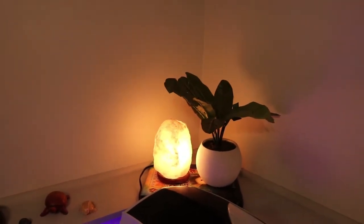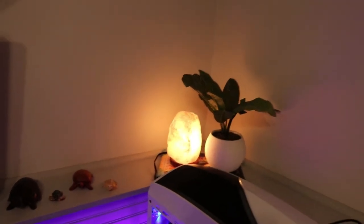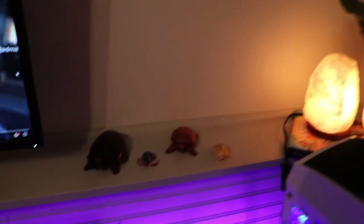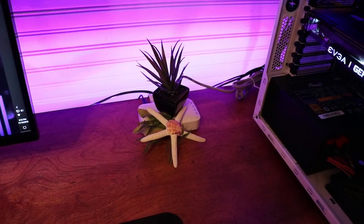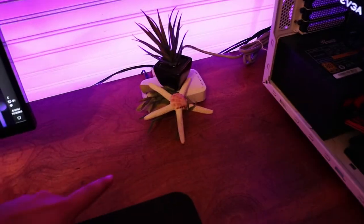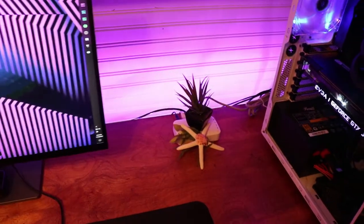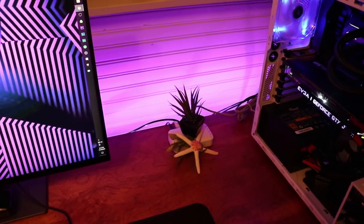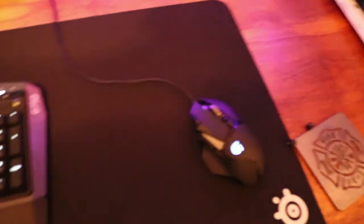Over in the corner you've gotta have your little house plant — it's fake — with a salt lamp, because salt lamps help clean the air and put off good vibes. I've got my little turtle family because turtles are awesome and I love sea life. I've cleverly hidden my Netgear Gigabit switch behind a little succulent, and then the boutonniere from my wedding — my wife made it, so it's really special to me.